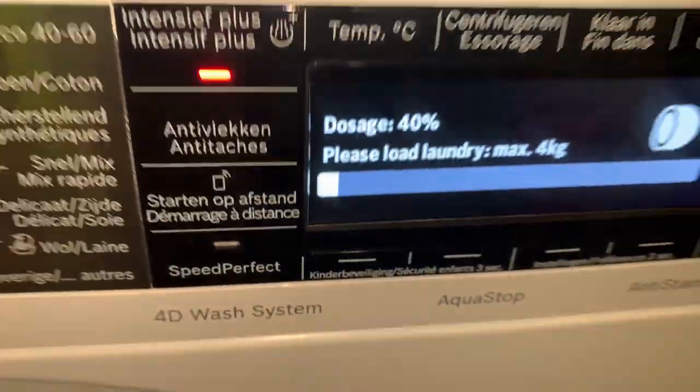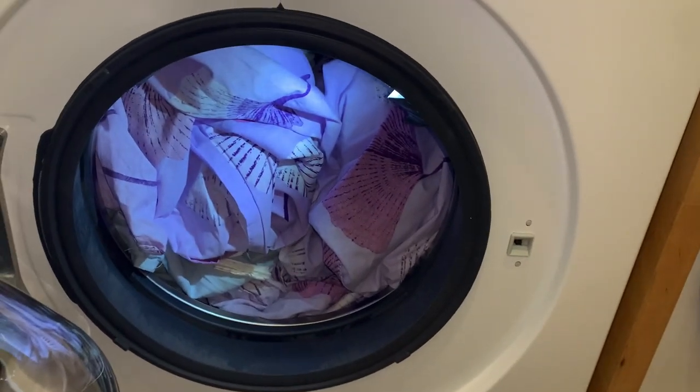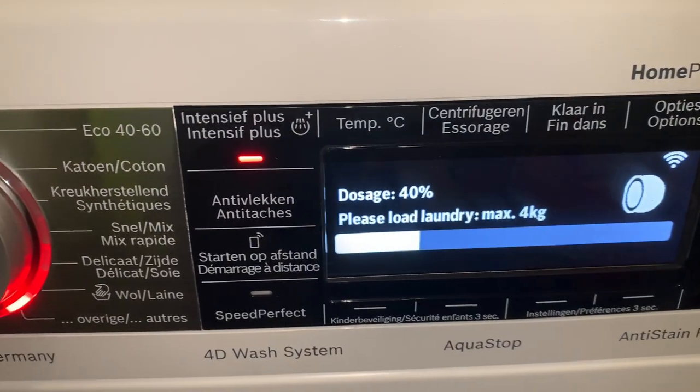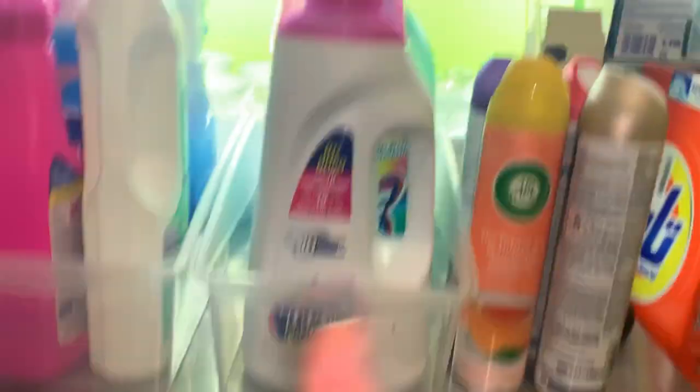And right now I'm going to load the bedding in. Look — maximum 4 kilograms. And it's also weighing the laundry. And the start of the wash. Yeah, I feel very dirty because I had this bedding on for two weeks, and I usually do one week. And dosage 40%. Please load laundry.